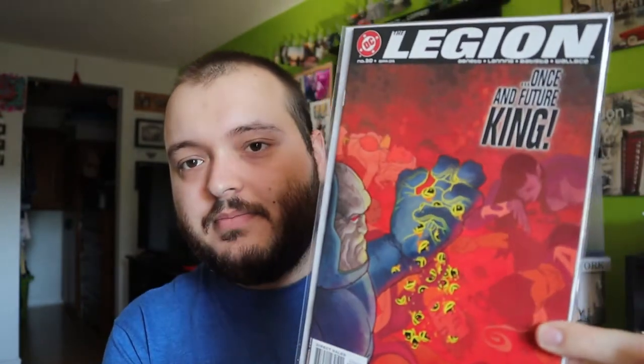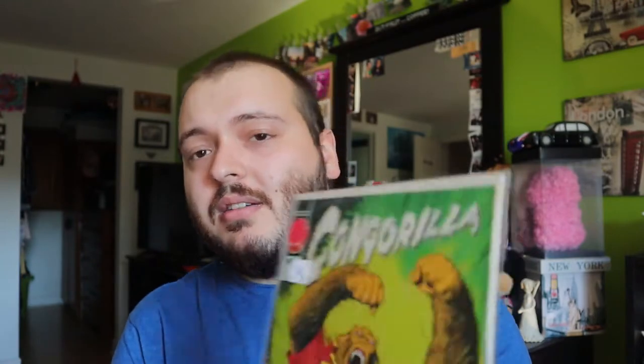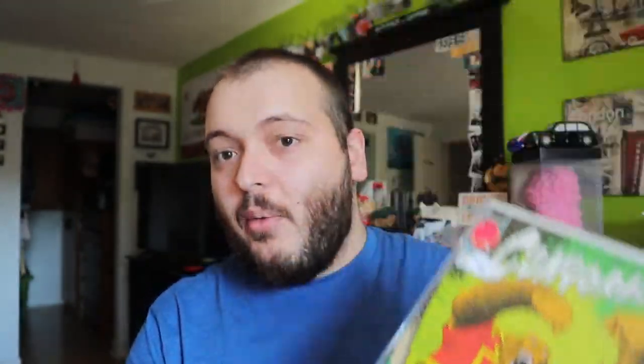Next, The Legion. That looks very interesting. I think most of the rest are going to be bagged and boarded, which is something I definitely can appreciate. That is nice artwork — it actually says 2009. I'm going to make a separate pile for the bagged and boarded ones. Trying to go through this as quickly as I can, but I realize there's a ton of books here. This one is Kong Gorilla — not familiar with that whatsoever, but I like the design though.